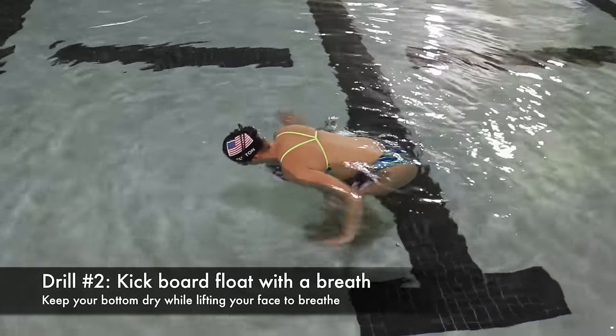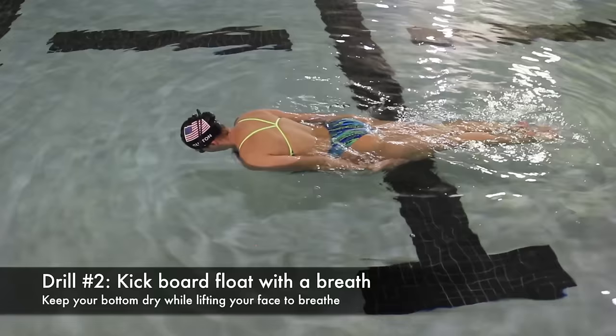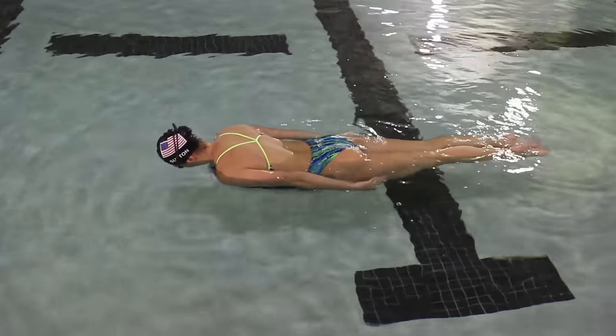Next you're going to add in lifting your face for a breath. The key here is to keep your booty dry right on the surface of the water while still lifting your face. This teaches you to isolate the breath without dropping your hips.